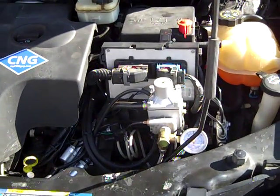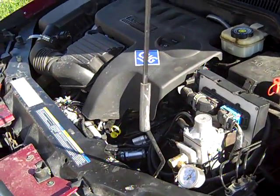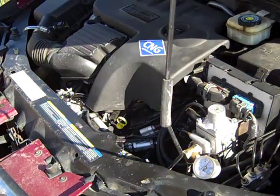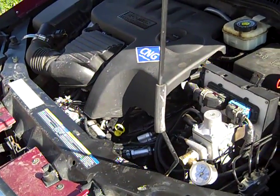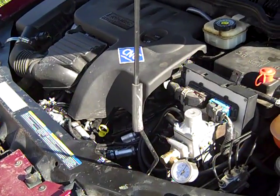Any check engine lights with this one? No. It's been really good with keeping those off. We're getting about 36 miles per gallon on CNG, which is almost the same as we get on gasoline. So it's been really efficient.